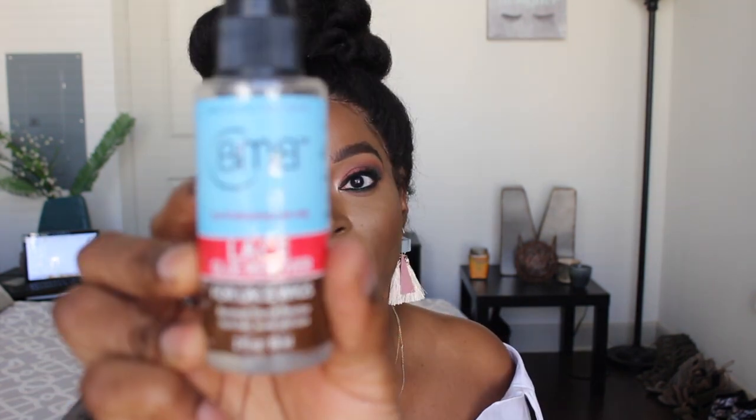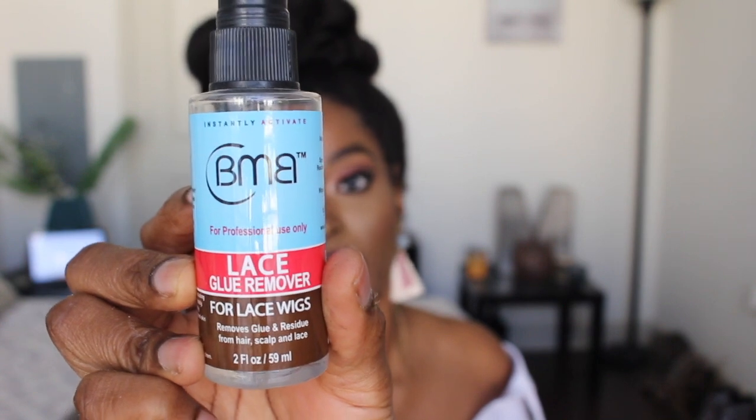And if you want to know how I removed the unit, let me show you really quickly. I do have this lace glue remover and I purchased this at my local beauty supply store — it was only $2, and it's the same brand as the adhesive that I used. I'm just going to spray it onto the area where I applied the glue. The instructions indicate that you're supposed to spray this lace glue remover on the areas where you applied the adhesive, and the reaction time should only be a minute depending on how much glue you actually used.